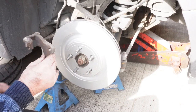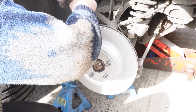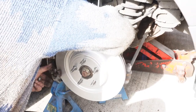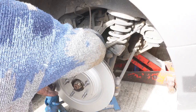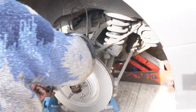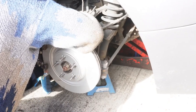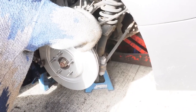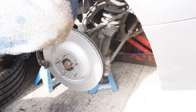Now we've put the back plate back on, which goes on that way. Drop that in place and tighten these bolts up. This is the correct torque setting.